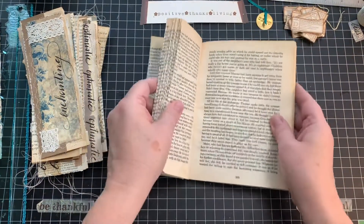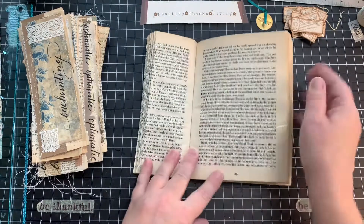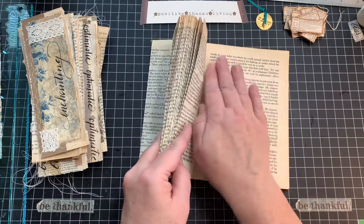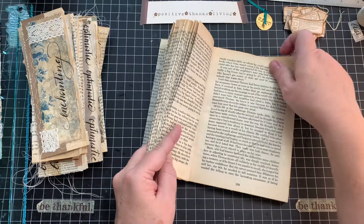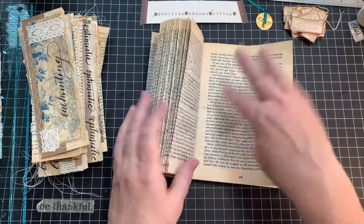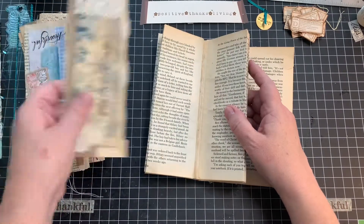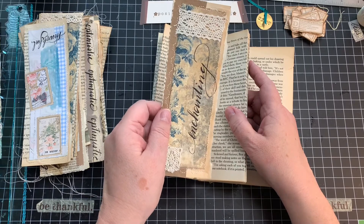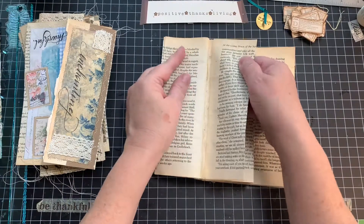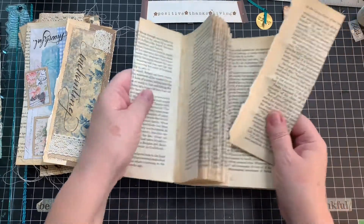It started because I was doing Rachel at Roxy Creations' page tuck, and I pulled out this old Reader's Digest book. And when I pulled the page out, or I used it to glue something on, then I was left with this area that was glued, so I just folded it over. And then I started looking at these and thought, okay, what can I do with these? And that's where the page journaling tag - I don't know what you're going to call them - came from. Along the way I've learned a few interesting things, and I thought I'd just show you quickly. So that's where it began.